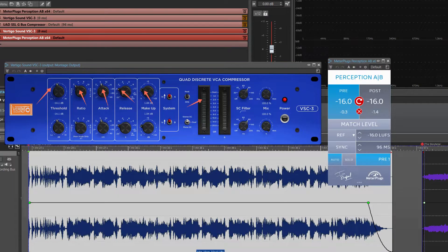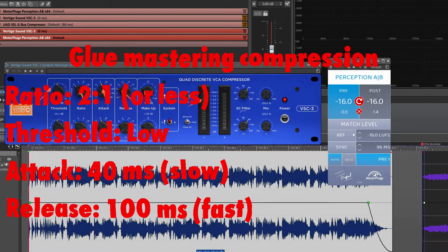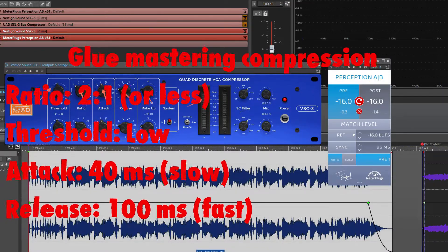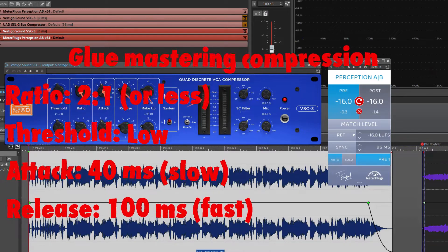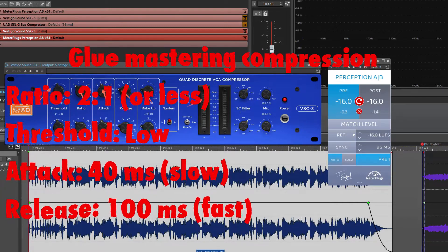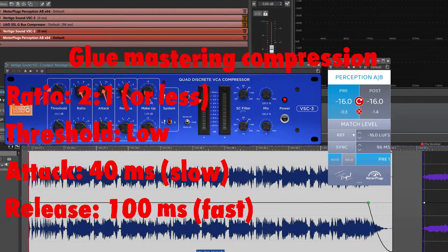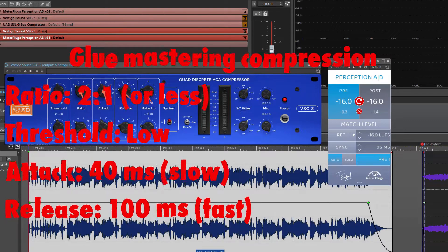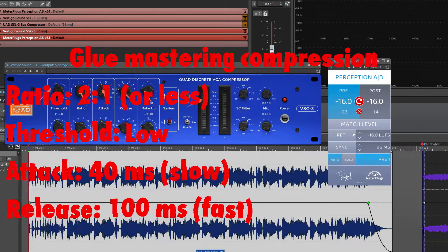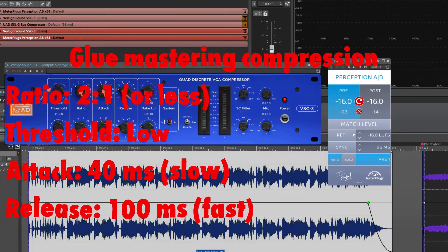Glue mastering compression technique. In truth, the previous two examples — soft compression and smooth compression — could all be used as forms of glue, using a compressor to help the mix gel together. The entity of glue is just a byproduct of gain control, making the track sound like a whole entity rather than its individual parts. In this case, I use the Vertigo VSC-3 as a glue compressor. I set the slowest attack time, 40 ms, and a fast release time of 100 ms. I set a 2 to 1 ratio, and then I pull the threshold down until I start hearing things come together.